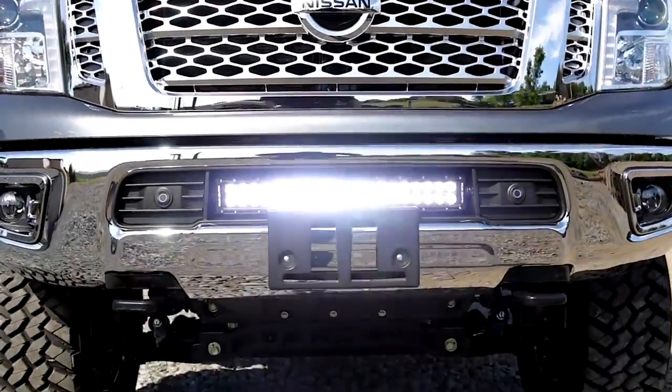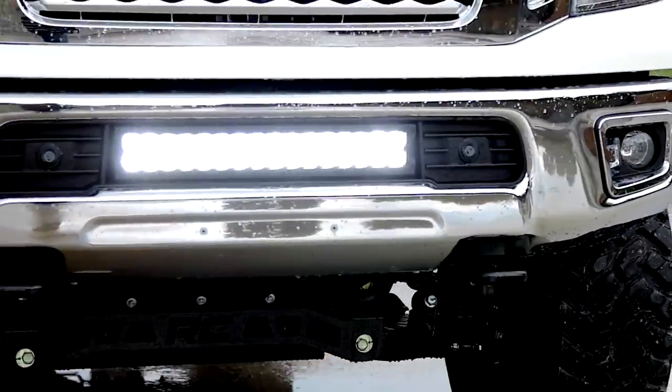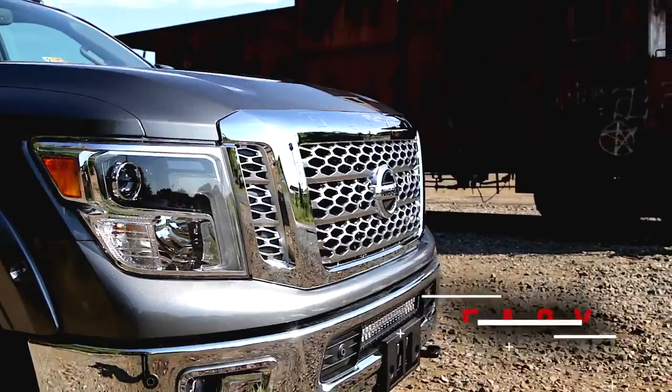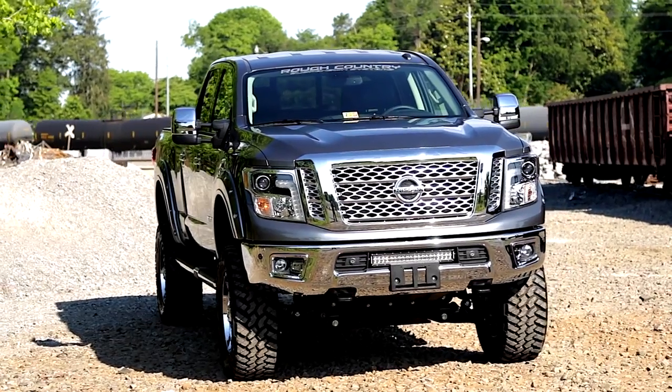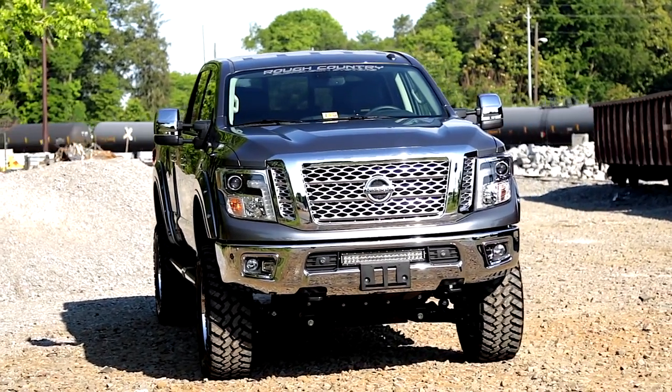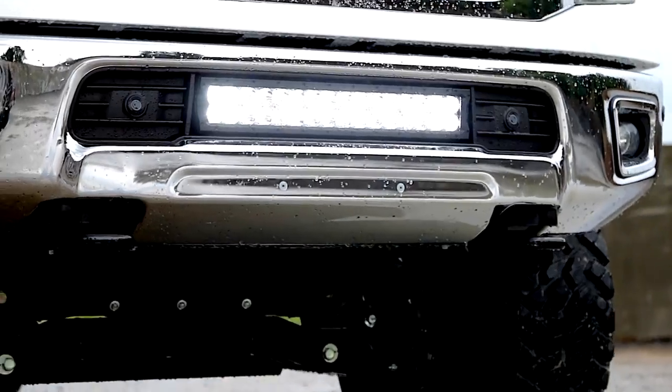This easy-to-install mount can support a wide range of different 20-inch LED lights and can be installed with common tools in a home garage. Once installed, this mounting kit leaves your LED light in a clean, flush look that blends perfectly with the factory bumper.